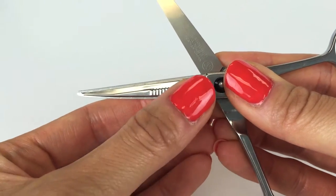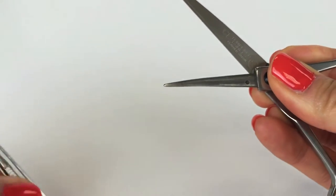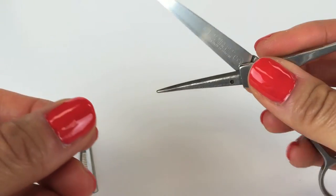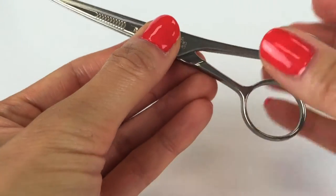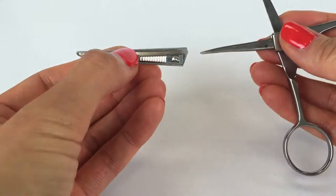To change blades, simply open the shears, hold the blade firmly at the nub, and pull away from the shear handle. Be sure to keep your fingers away from the blade edge when removing. Repeat this process on the other side.